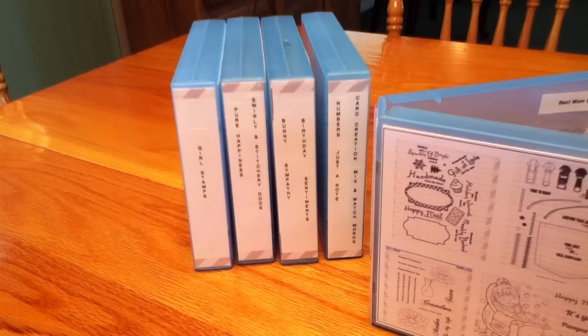Hello, my crafting friends. I'm coming today with a quick video and a share. You're looking at my SP & Co binder system — binders that I bought with the April release.